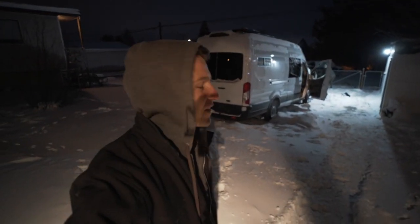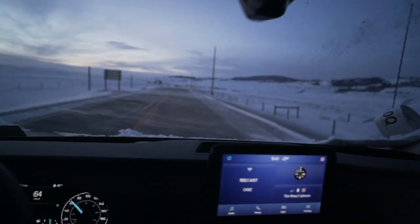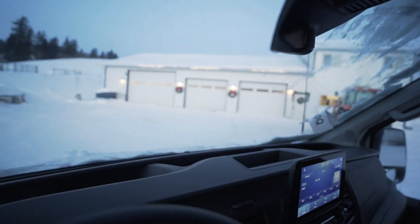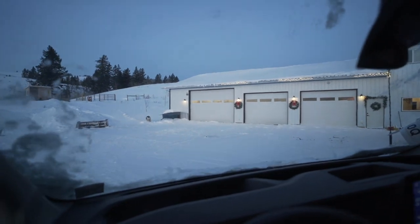It is minus 20 here this morning and we are trying to get the van out to my sister's — she has a heated garage and has offered for us to work on the van in there. It is so cold. This is the shop — big upgrade from the house, I'll tell you that.